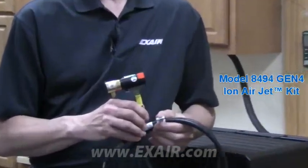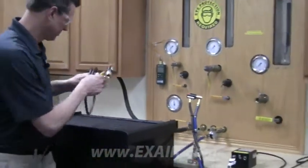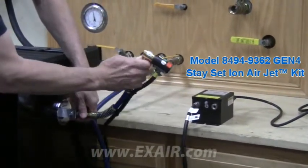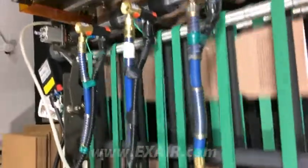Ion air jets function the same as our ion air guns. They're just made to be mounted in place, as opposed to the handheld design of the ion air gun. They can use a magnetic base and a stay set hose for easy installation and positioning. They're used here by a manufacturer of custom packaging material to keep product moving freely on a high speed production line.